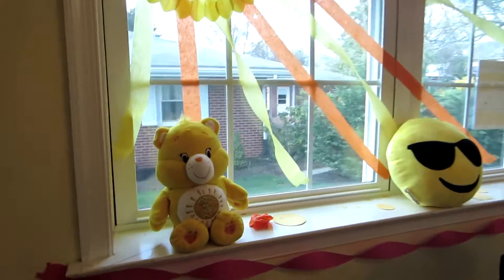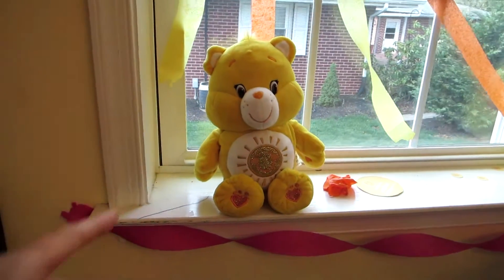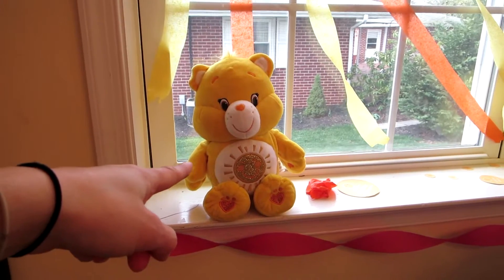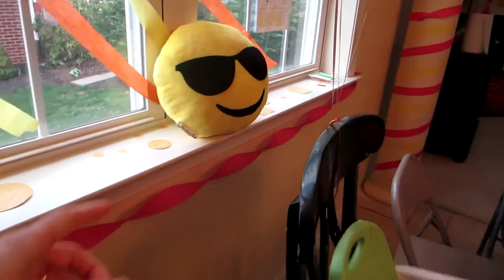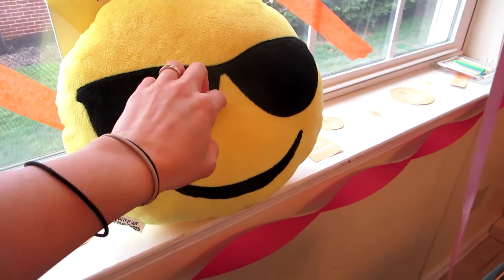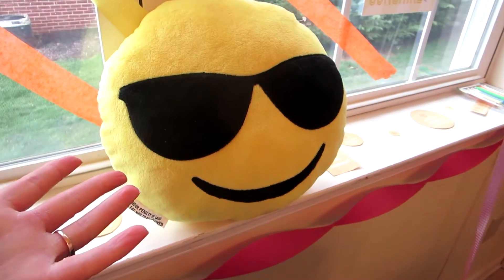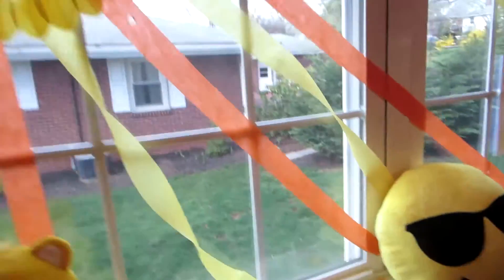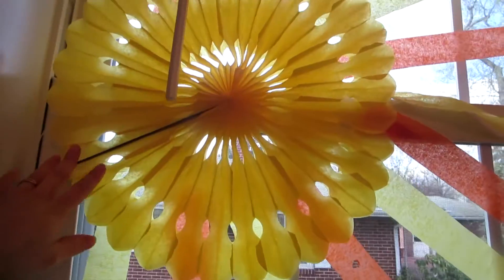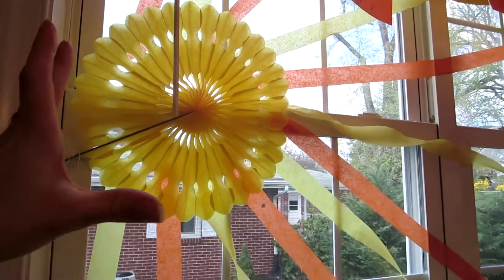For starters, I got the sunshine Care Bear for her birthday, but I'm also using it as decoration. This is the emoji pillow I got at Walmart — it has sunglasses, and I thought that went with the sunshine theme. I also got these little sunbursts from Amazon in yellow, and they look very pretty as decoration.